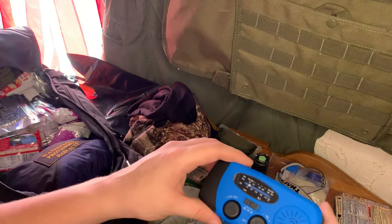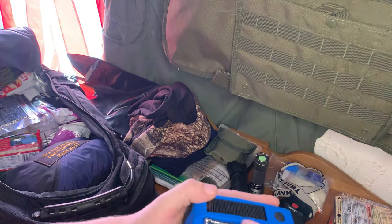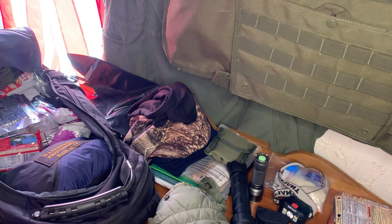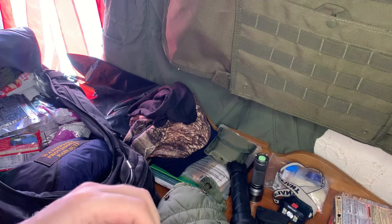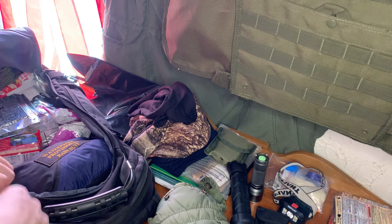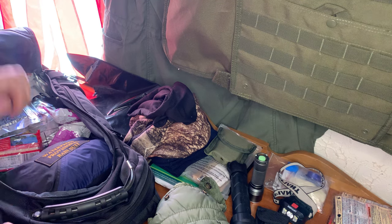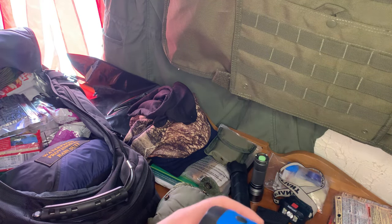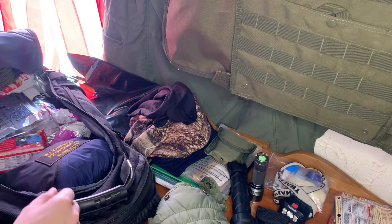Here we have an emergency radio. It's solar-powered or hand-cranked. I believe it also takes batteries, though I don't think this compartment opens — it's just hand-cranking and solar. But this is great to know what's going on in the world around you and keep updated.